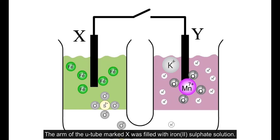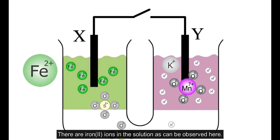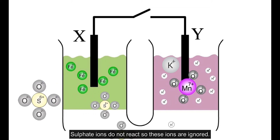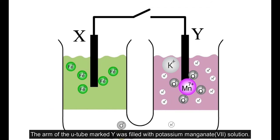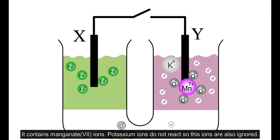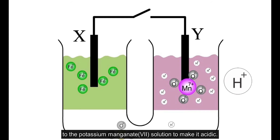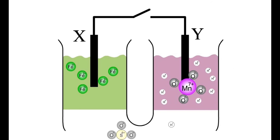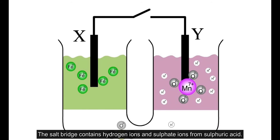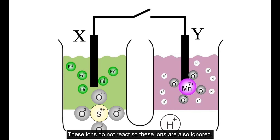The arm of the U-tube marked X was filled with iron(II) sulphate solution, which contains iron(II) ions. Sulphate ions do not react, so these ions are ignored. The arm of the U-tube marked Y was filled with acidified potassium permanganate solution, which contains permanganate (Mn⁷⁺) ions. Potassium ions do not react and are also ignored. There are also hydrogen ions from the acid added to make it acidic. The salt bridge contains hydrogen ions and sulphate ions from sulphuric acid, which do not react and are also ignored.